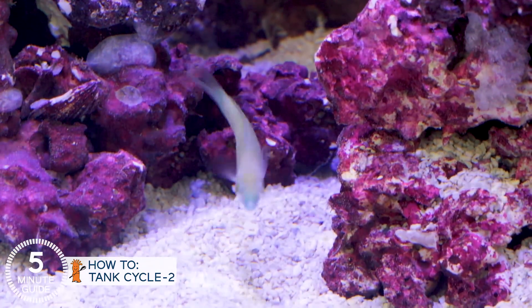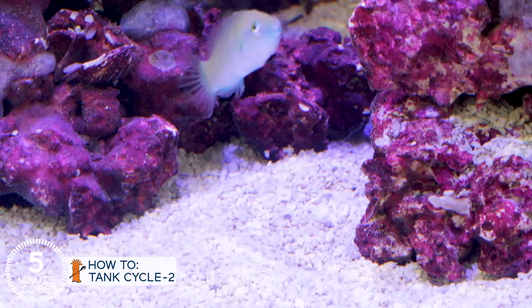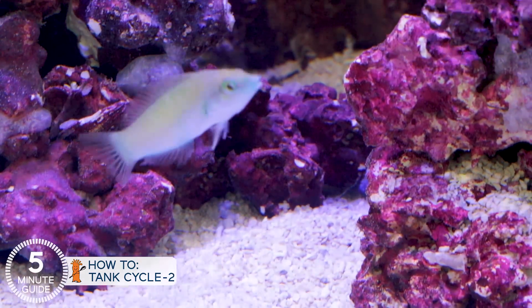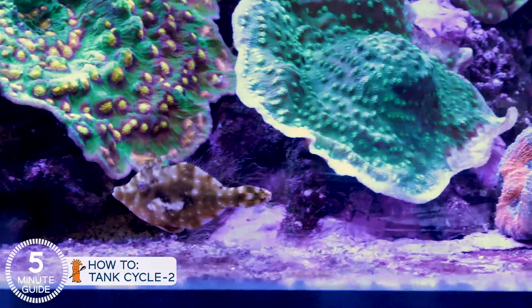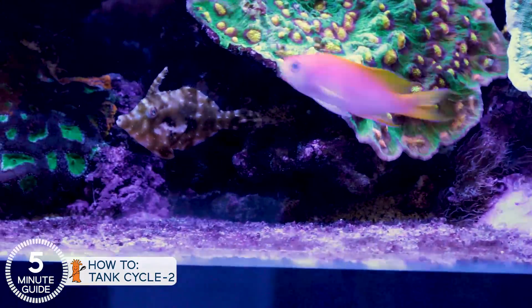We also suggest a six-line wrasse, or yellow or green coris wrasse during that time, because they eat some of the coral parasites and protect the reef tank in general. Another preventative utilitarian fish you might consider, but we didn't add here, is an Aiptasia-eating filefish, which goes after another common pest in the tank. We didn't add one here because they sometimes go after corals.